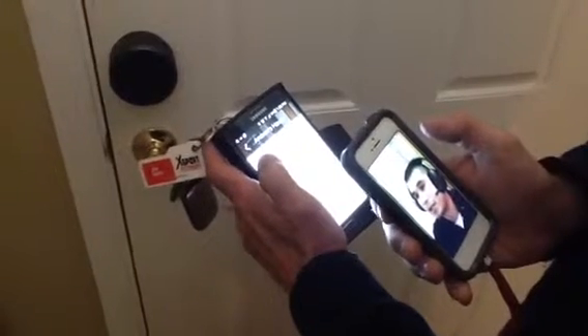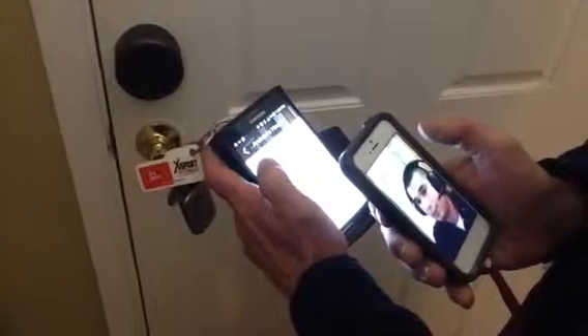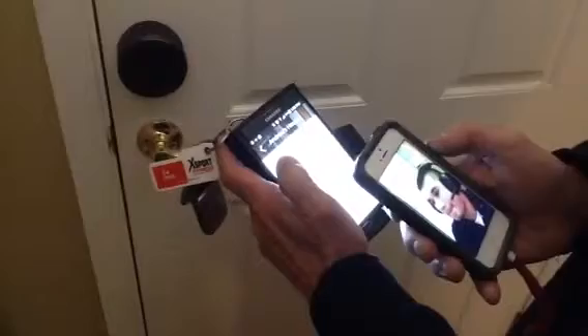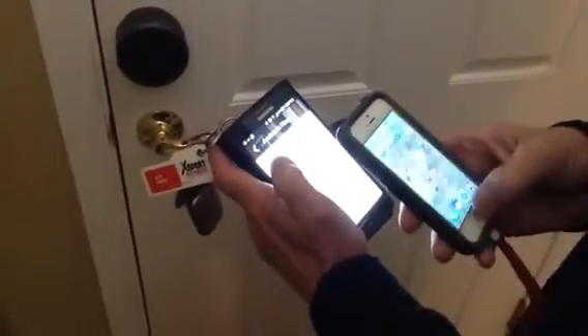It looks like I might need to send you something here. One sec. What was that phone number associated with that phone that you're using?